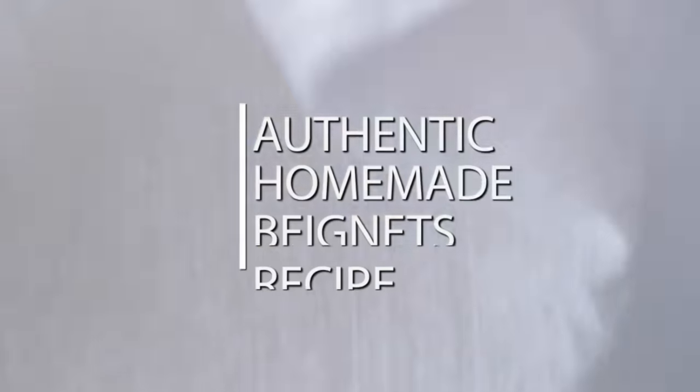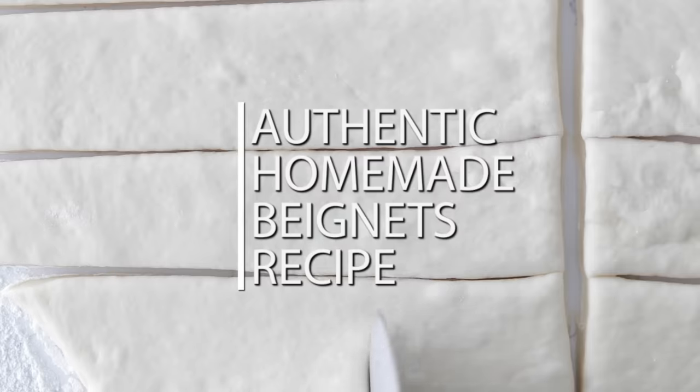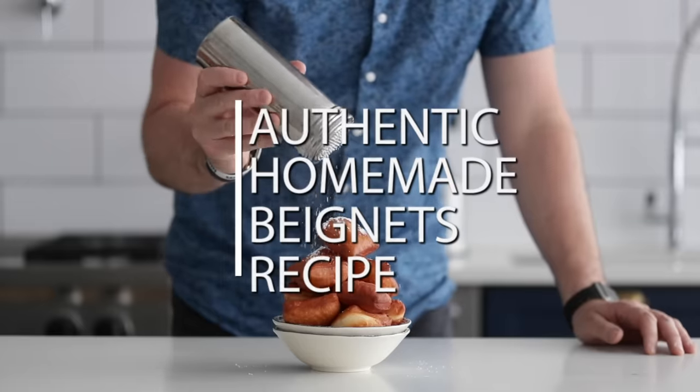If you love beignets but have been nervous about making them at home, or have had issues making them nice and light and fluffy, I'm going to show you how to make the most amazing, delicious beignets you've ever had.